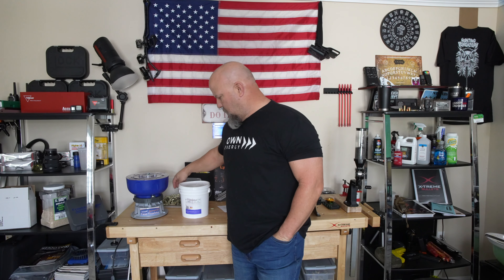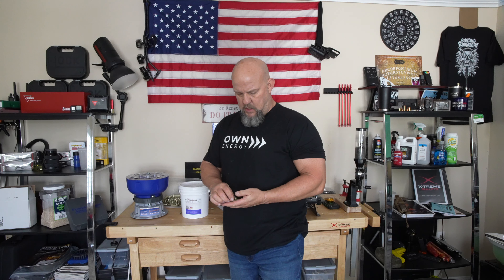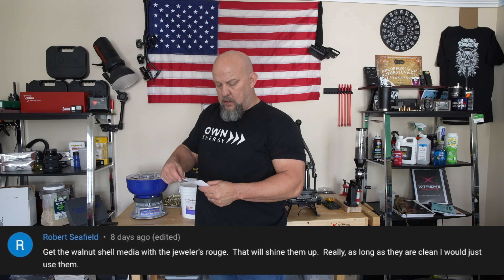Hey, welcome back to Reloading Journey. This is the final video on the brass I messed up. I've done three other videos: one with the wet tumbler with the pins and the Frankfurt Arsenal solution for washing, one with corn cobs and the dry media, and one back in the wet tumbler with Dawn and Lemi Shine — sorry, I was calling it Lemon Shine but somebody called me out on that.